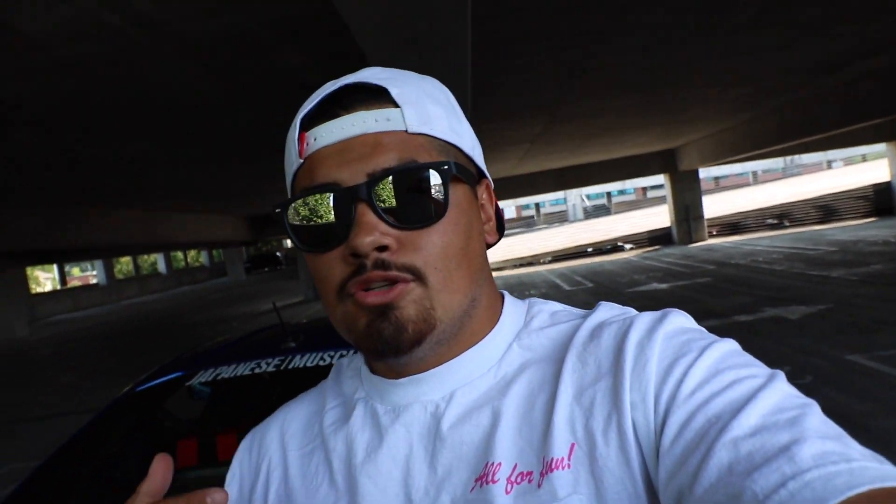I'm doing a full walk around of my BRZ because we have a bunch of new subscribers who don't know everything that's on my car. Also, the first time I did this I feel like I didn't do it that well, and since then I've added some more stuff. So without further ado, let's get into it. First up, I'm gonna start with my rims and tires.